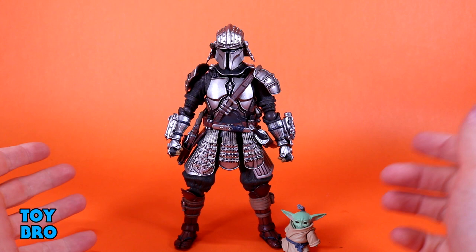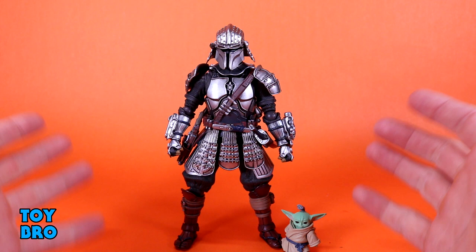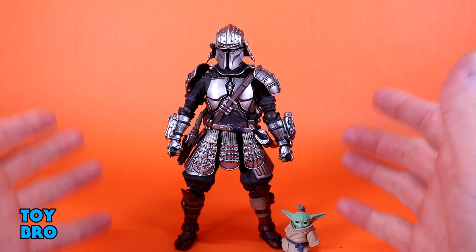For now, this is a great entry in this line, especially when it comes to Mandalorian stuff. This line hasn't been all that active lately - I honestly can't remember the last time others came out outside of that first Mando - but I'm glad they decided to do this because armored characters lend themselves really well to this style, and this guy is no exception.